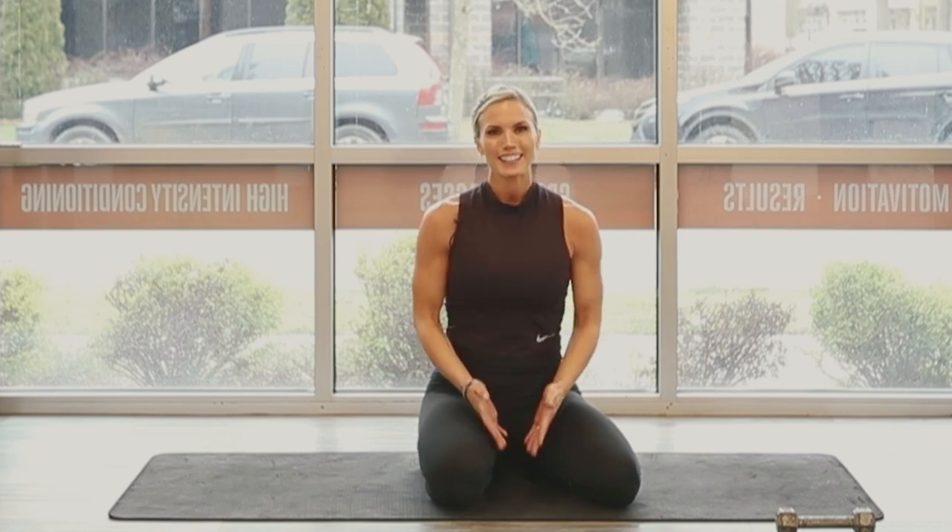What's up guys, it's trainer Amy Jo with ATHLEANXX for Women. Today I'm super excited to bring you guys an ab workout using just dumbbells. This is gonna be a great one for at the gym, at home, when you're traveling — all you need is a dumbbell and let's train the core together. Let's do it.